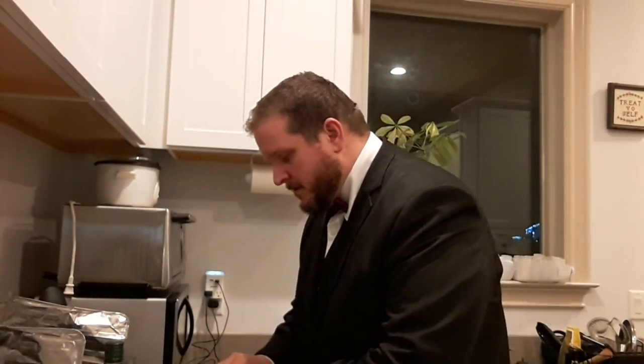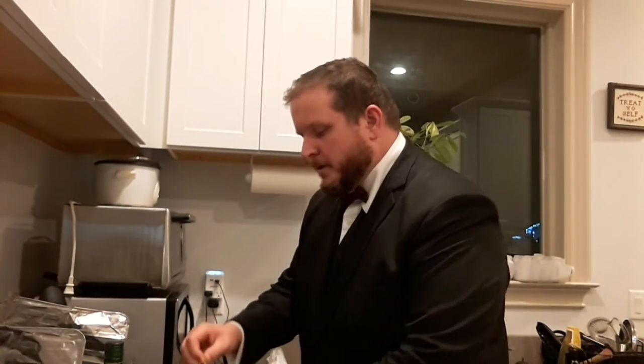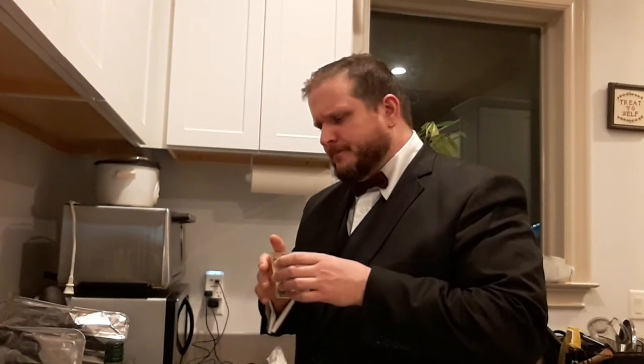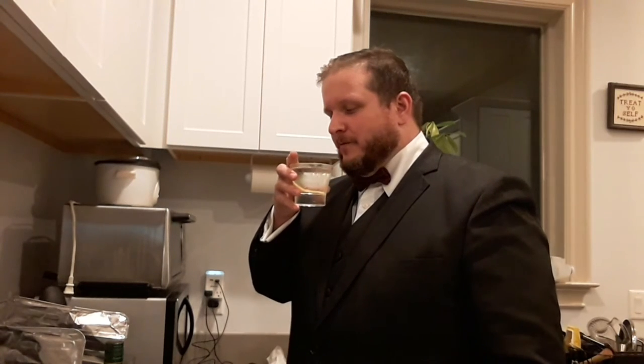Take your lemon peel and express it over the drink, rub the garnish around the outside, serve it and enjoy. The Vesper is an intense drink — definitely not one for the newbies because it is fairly complicated.